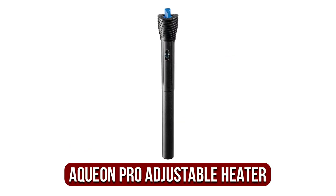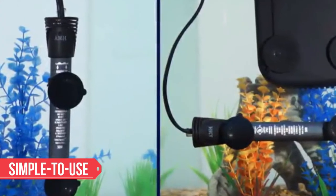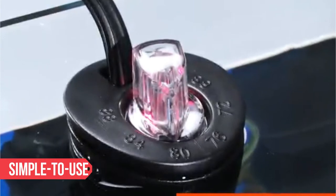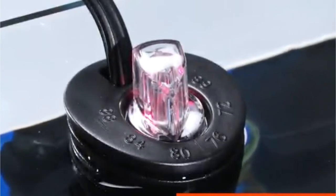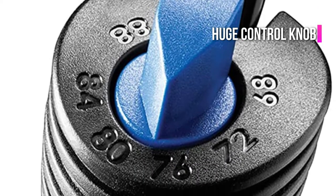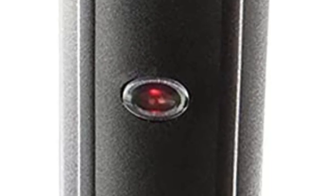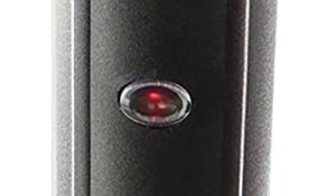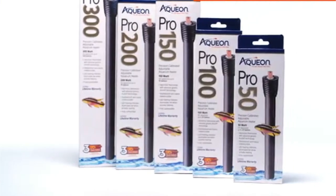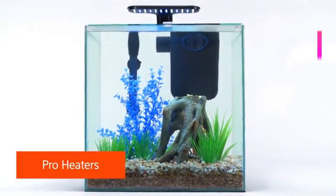At number three is the Aquion Pro adjustable heater. This Aquion heater is one of the most accurate, dependable, long-lasting, and simple to use aquarium heaters on the market. It comes with an electronic thermostat that enables precise temperature control. The heater has a large control knob that makes it simple to adjust the temperature. It also features a monitor light that turns red when it's still heating and green when it's achieved the desired temperature. This aquarium heater stands out for its high-quality construction, which makes it virtually unbreakable and shatterproof.